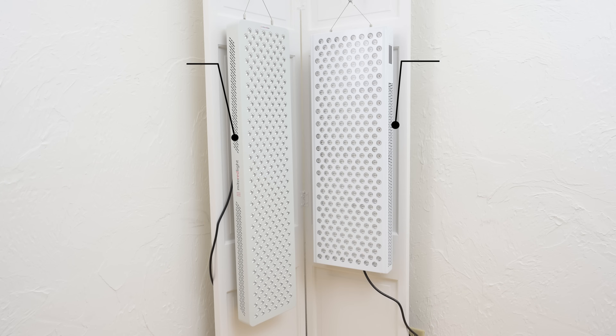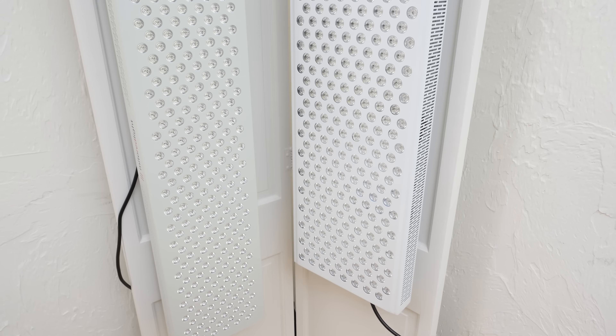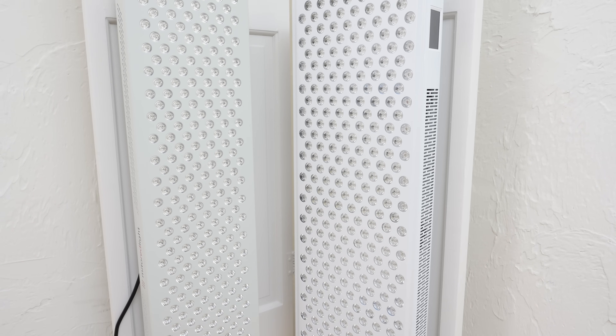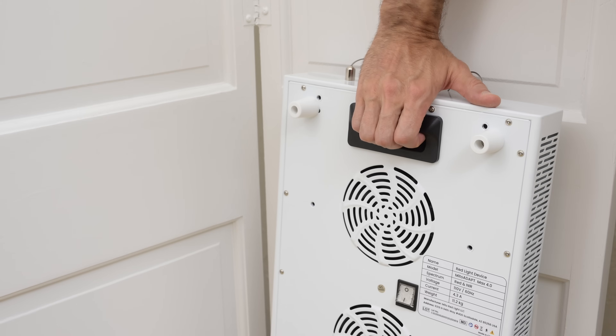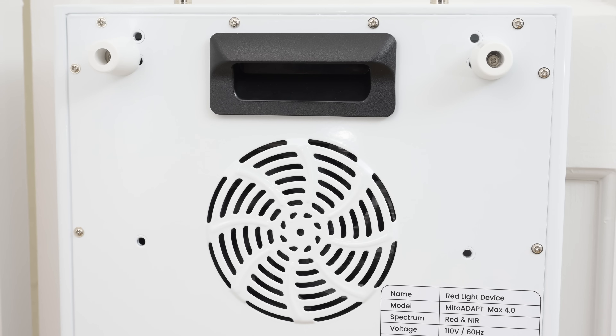Comparing side-by-side with the Mito Pro 1500X, the extra width and compact form factor of the Max become noticeable. The Max has 12 less dual-chip LEDs, less length, and two additional peak wavelengths. Flipping the Max around, you can see the built-in panel handle and power switch. The handle could be a bit deeper and wider, but it pairs well with the new compact case design.